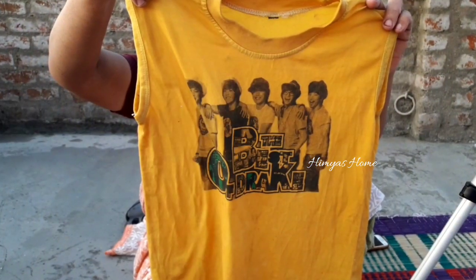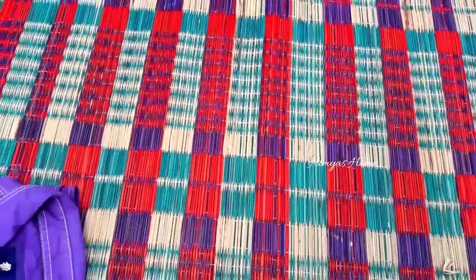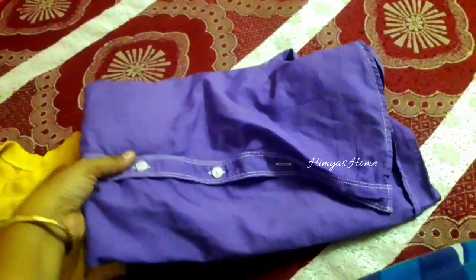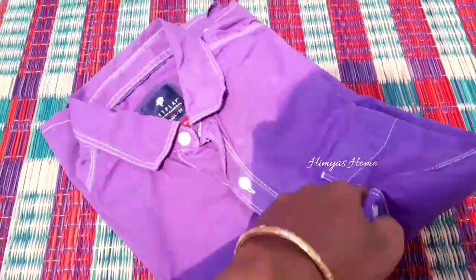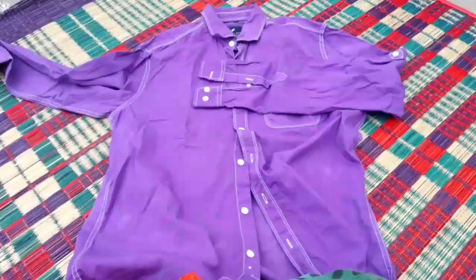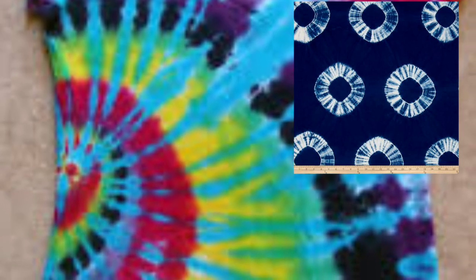Now we are going to put a T-shirt in. We are going to put a white shirt on the white shirt, then a yellow shirt on the shirt, and a green shirt on the shirt.